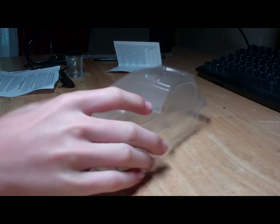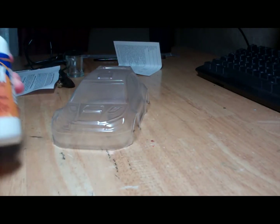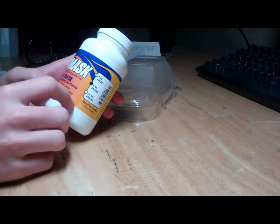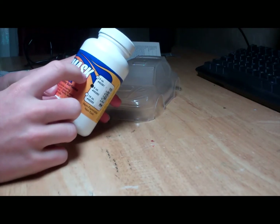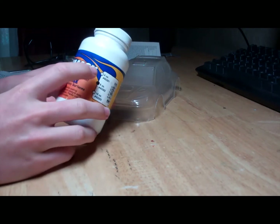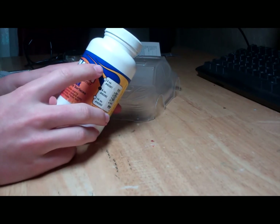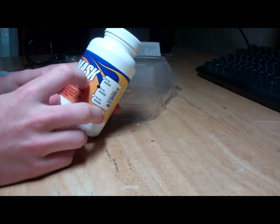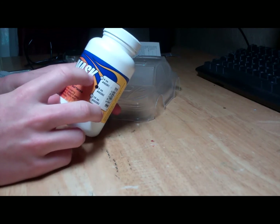Hey guys, this is RC Enthusiast101, and today I'm going to be painting my first body. First, I'm going to be using Parma's liquid mask. I've heard that Squirrel likes to use the Bob DiVelli stuff, but I couldn't find that anywhere, so I'm just going to try out the Parma stuff and see if what he says is true — about not having as crisp of lines and that it sometimes leaks through — but whatever, I'm going to give this a try.